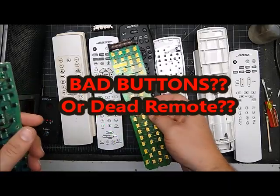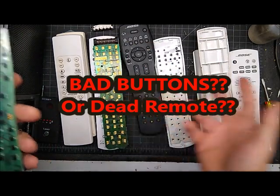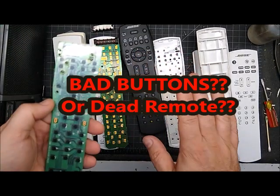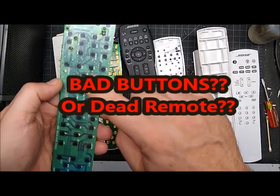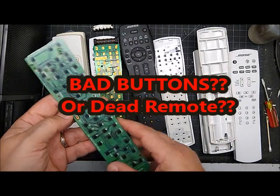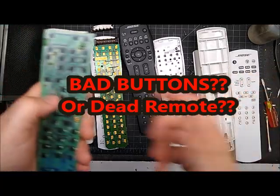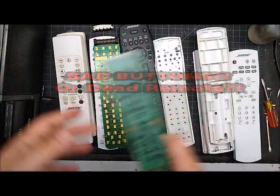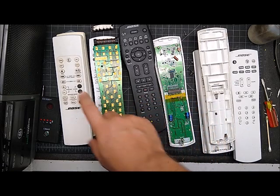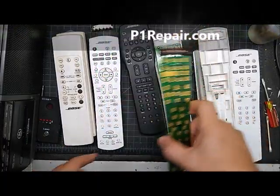If your buttons are failing, you can take the remote apart and just clean the buttons and it will work for a little while — but that is always temporary. With the repair kit, you're putting in a layer that replaces your old rubber buttons with new buttons that should never wear out. I've tested it for millions of button presses and years. It's definitely better than the old rubber button and better than even a new rubber button as far as longevity.